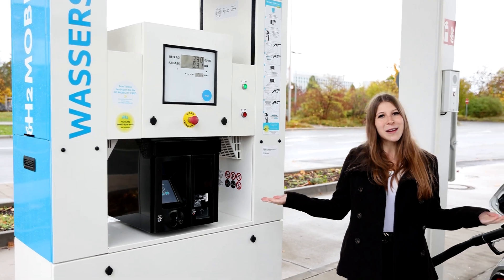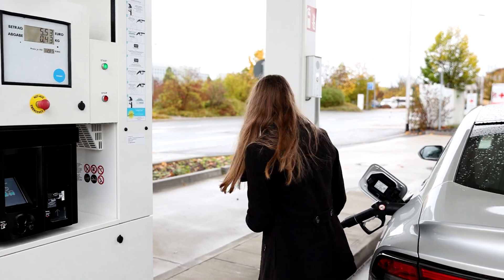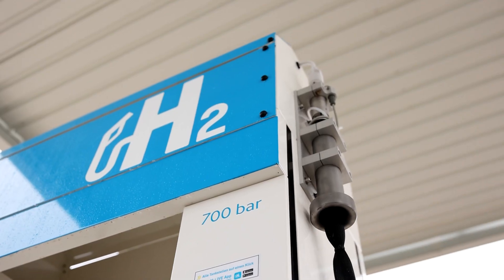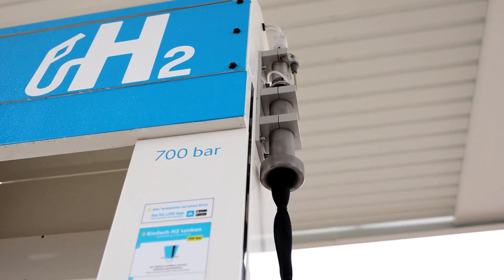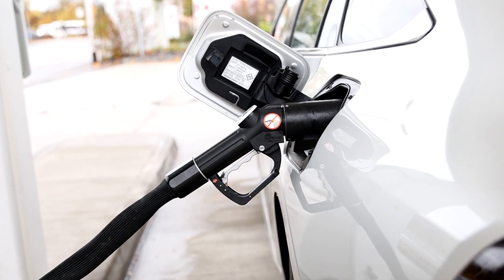While we wait, I would like to show you what we actually have here at this station — follow me. Up here we have our TSA1 70 MPa breakaway, as well as our TK17 70 MPa fueling nozzle for hydrogen.